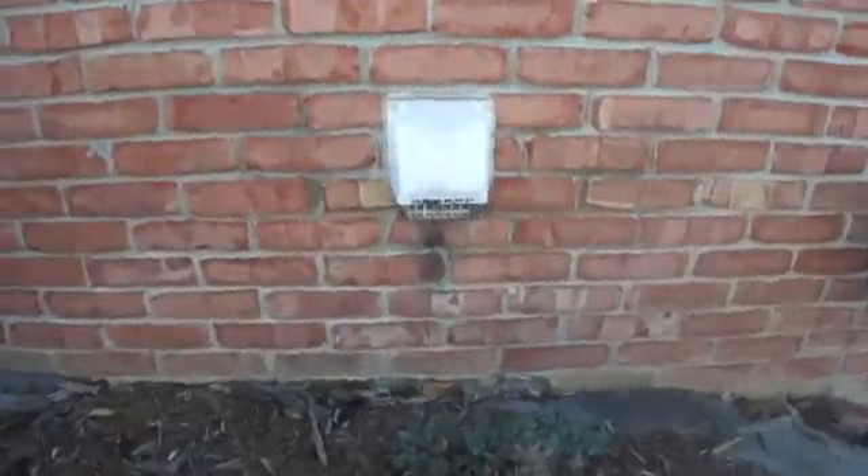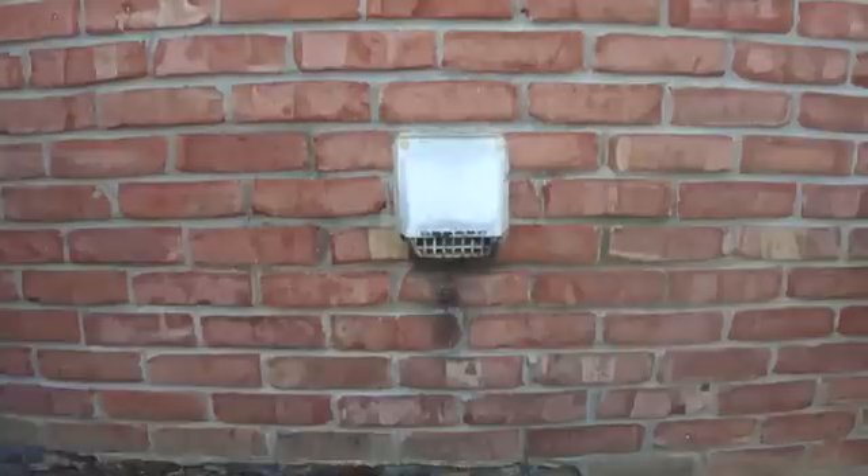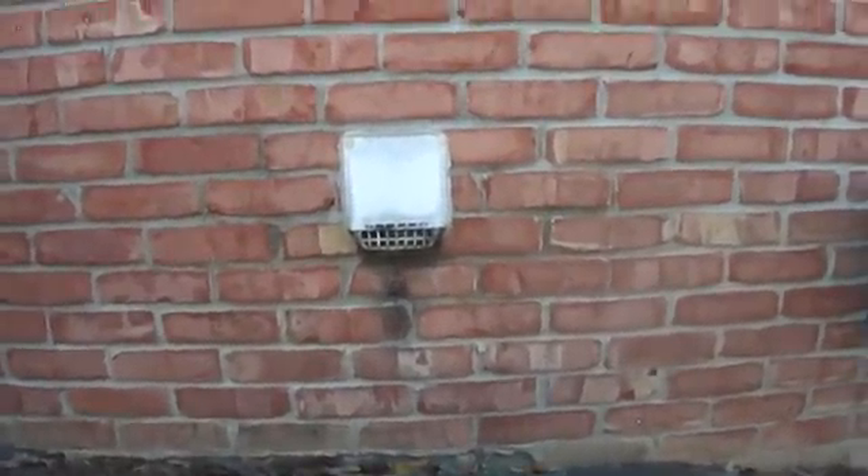Hi everybody. I want to talk to you in this part 2 video about radon and how I installed my own radon removal system that works fabulous.